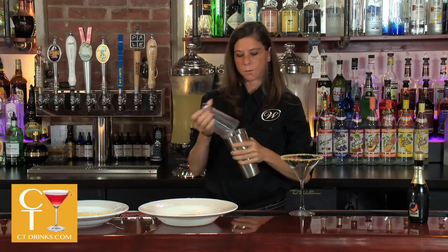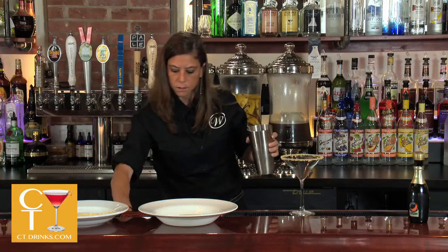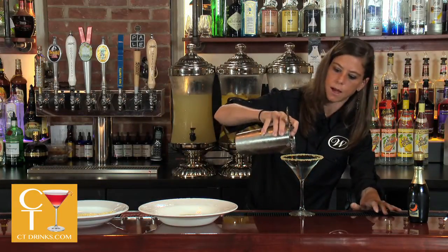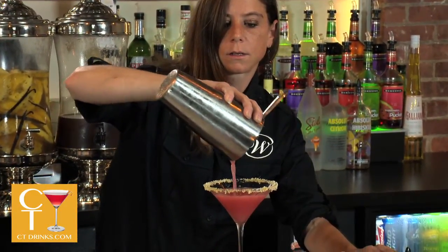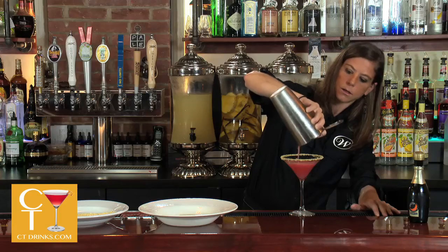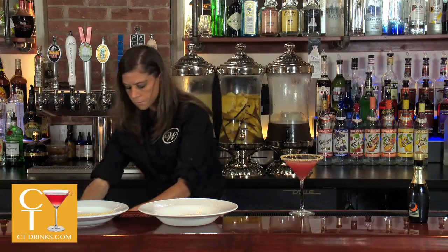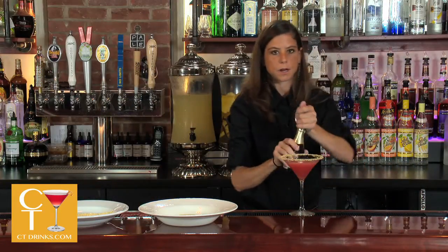Just want to make sure you shake it well to get the ginger preserve really in there. Strain into the martini glass, and top it off with Prosecco.